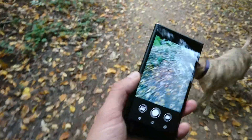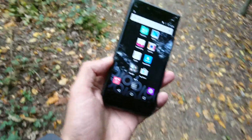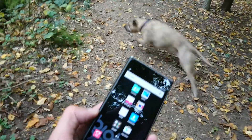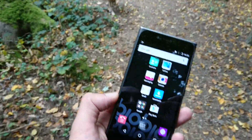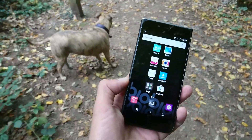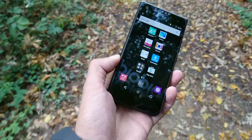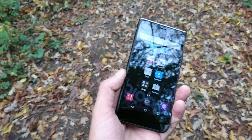For 120 quid, it's decent. If you're going on holiday and you don't want to take your expensive iPhone in case it gets damaged, you could pick one of these up, throw it in your suitcase, and not worry too much because you didn't pay that much for it.